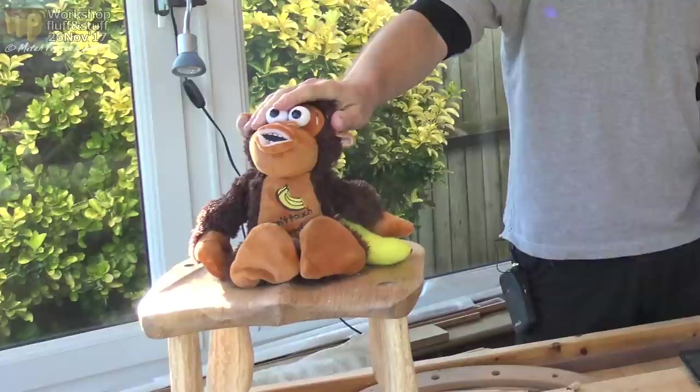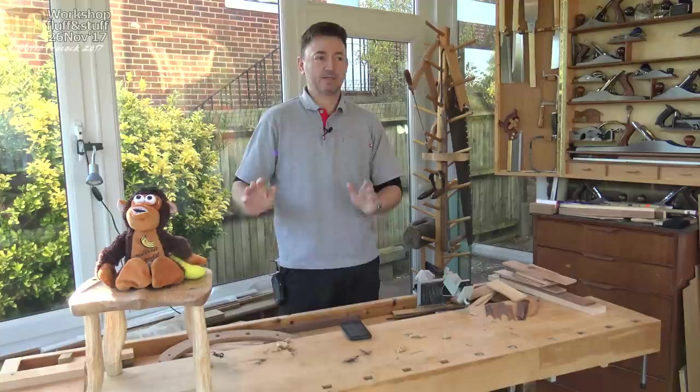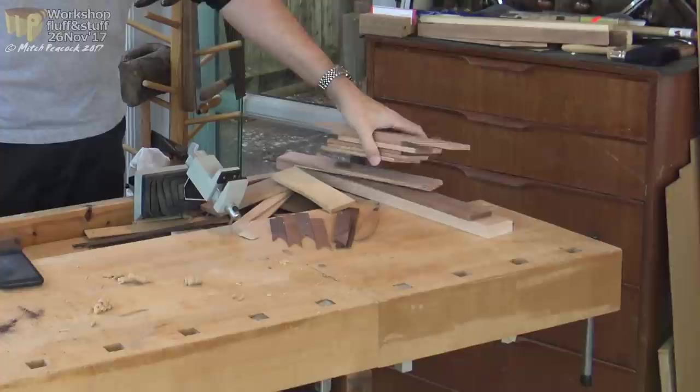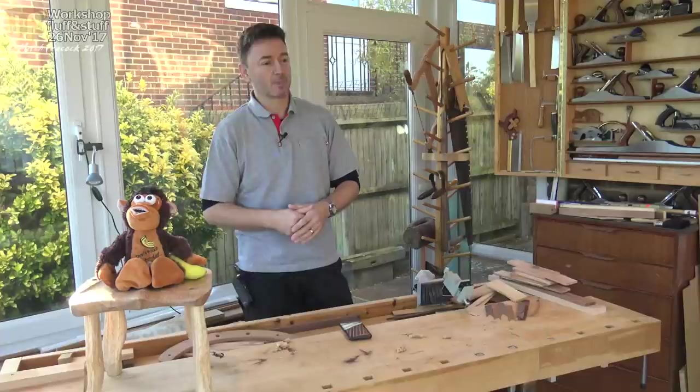I've had Monkey around recently; he's been helping me whilst I've been repairing him for my nephew, so he'll be going back to Ryan pretty soon. You can see he's sitting on what looks like a stool, as part of a project coming up in time for Christmas. I've also got a lot of boxes on the go at the moment — lots of pieces to make some small boxes. That's not for videos, although I might do some videos on joints that I use in those, so watch out for that.